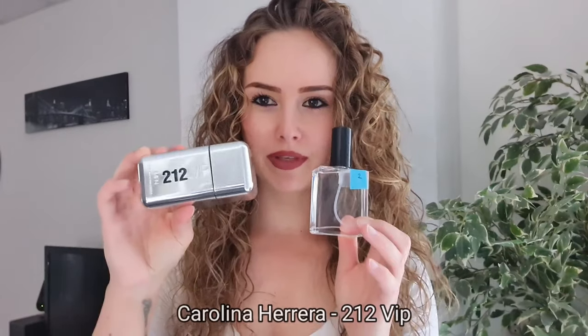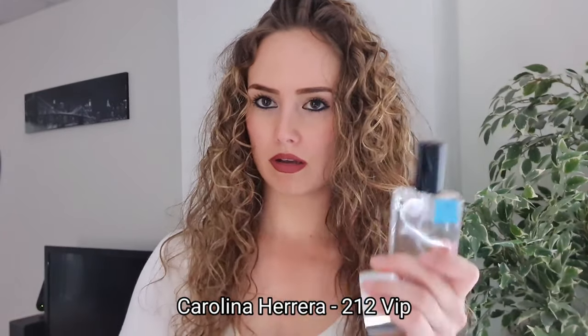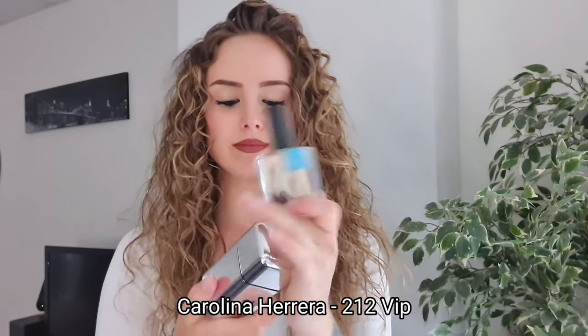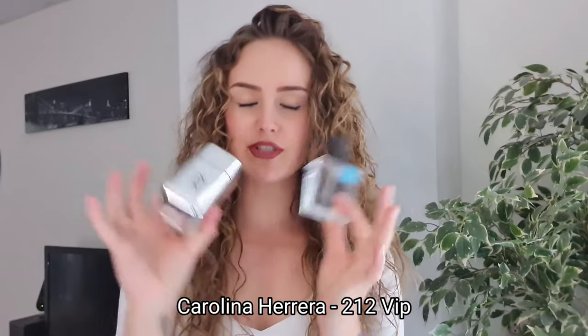When should you use Ambroxan? Use it when the fragrance is a little bit sweet and leans more masculine - Ambroxan is really good then. Also when a fragrance leans a bit feminine, use Ambroxan to make it more masculine. For example, Carolina Herrera 212 VIP - this is already really sexy on its own, but when you use Ambroxan over it, you're unstoppable.